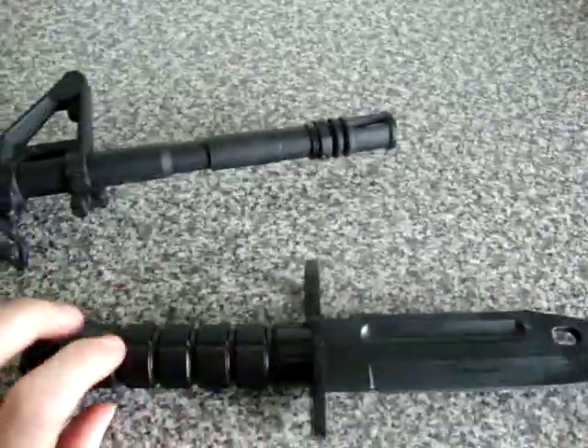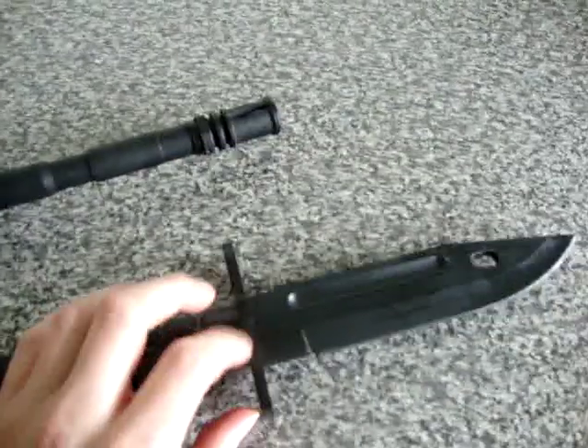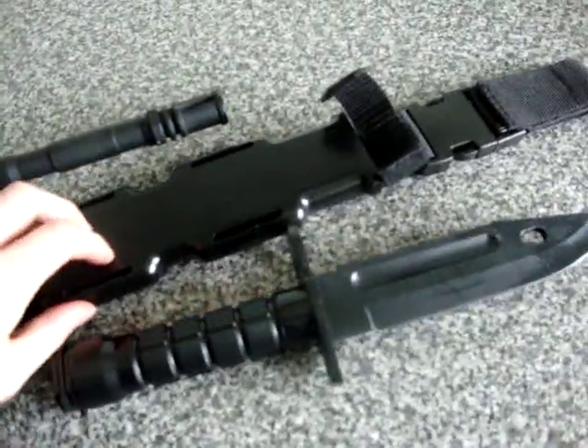The other part of the blade — the handle — is all ABS plastic. There's the casing for it, that's also ABS plastic.